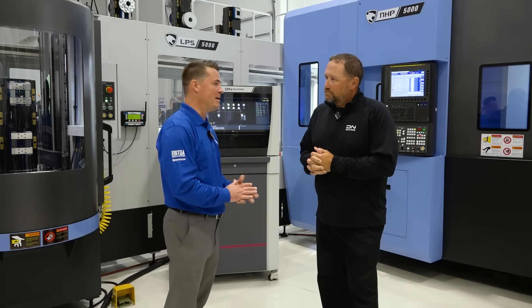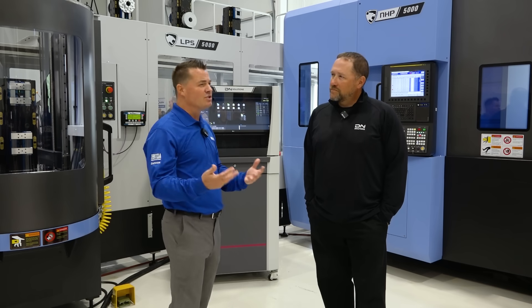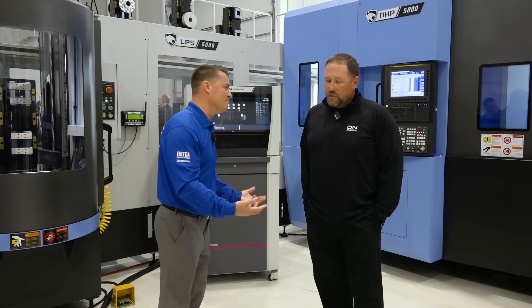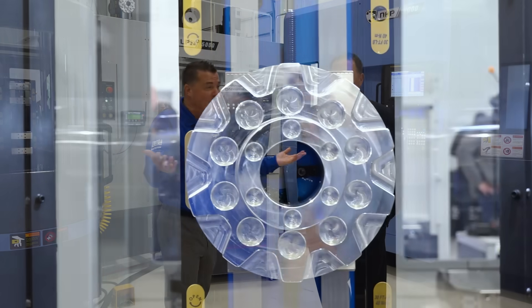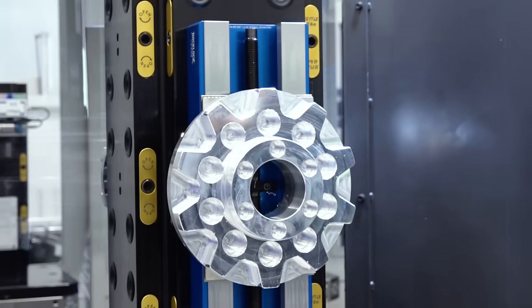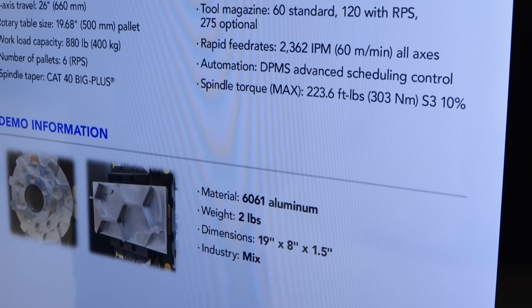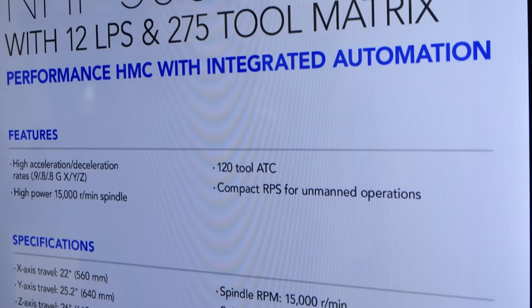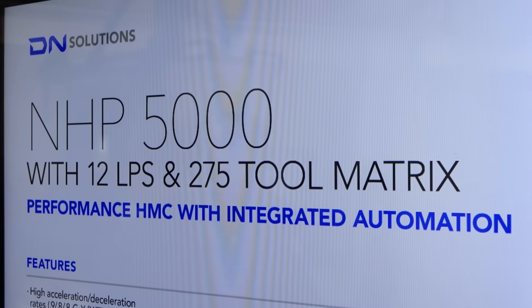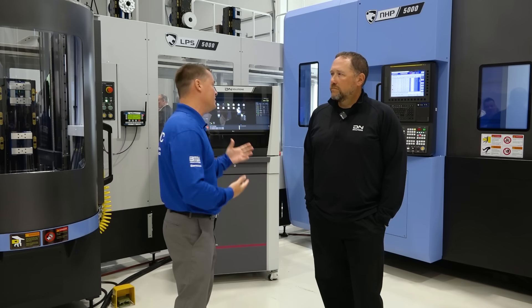A couple of things to bring up: we highlight high-mix, low-volume because some folks still think they need a million parts to justify automation, but that's not the case. Also, there's sometimes a fear about robots, co-bots, and automation taking jobs. The skills gap and labor shortage are real. Automation allows that one person to make more money and do more things because they're making the company more money. For those who want to get into machining and make more money — this is how you do it.